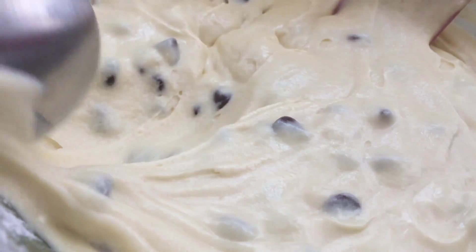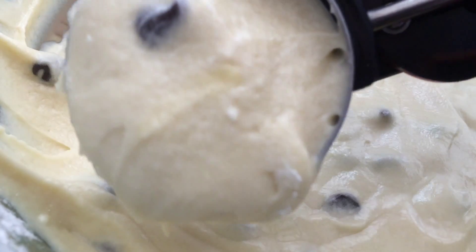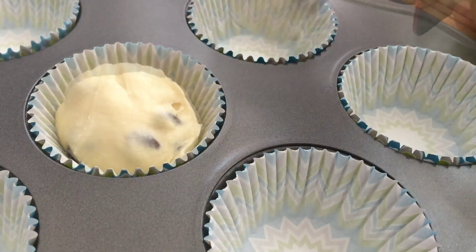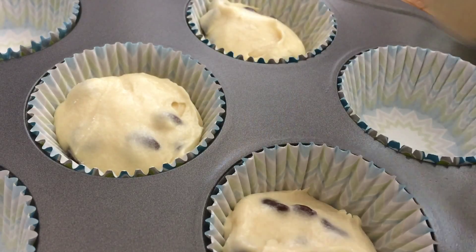Now with my ice cream scoop, I'm just going to scoop little portions of the cupcake batter into my lined paper tins. You just want to fill them up about three quarters of the way full.